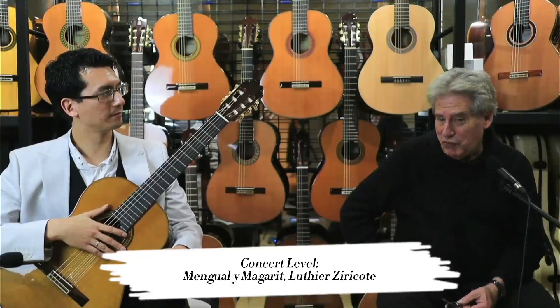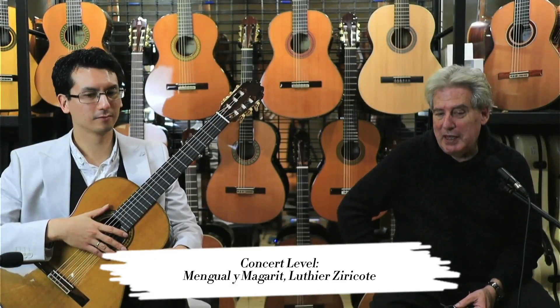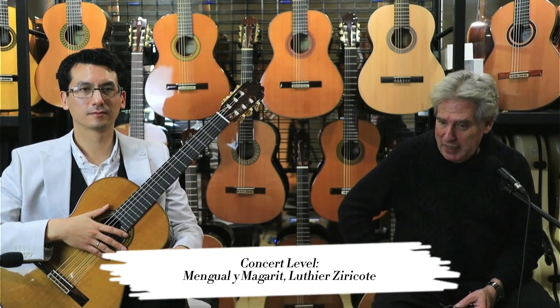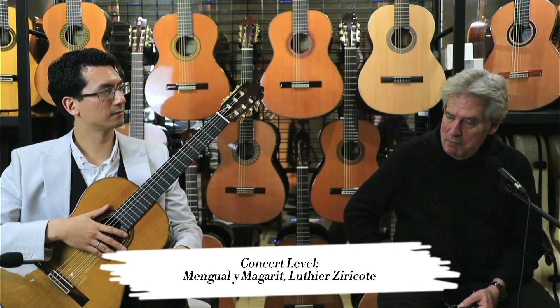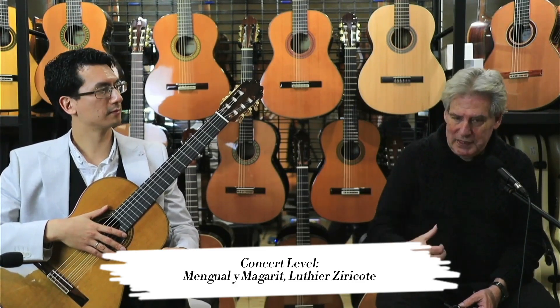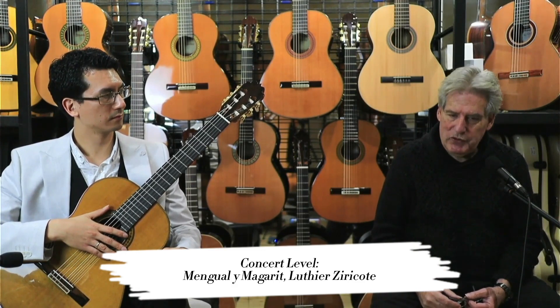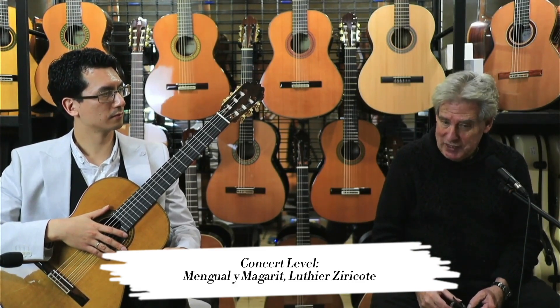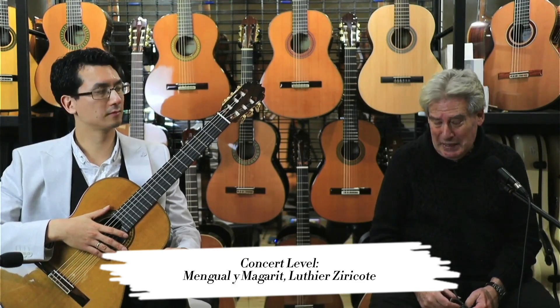This is truly a concert guitar — the Margarita Mengual 50th Anniversary. That's the Lucia Ciricote, and it just has all of the sustain that you could possibly want in the basses, the trebles ring out, great string separation. It is a next level concert guitar.